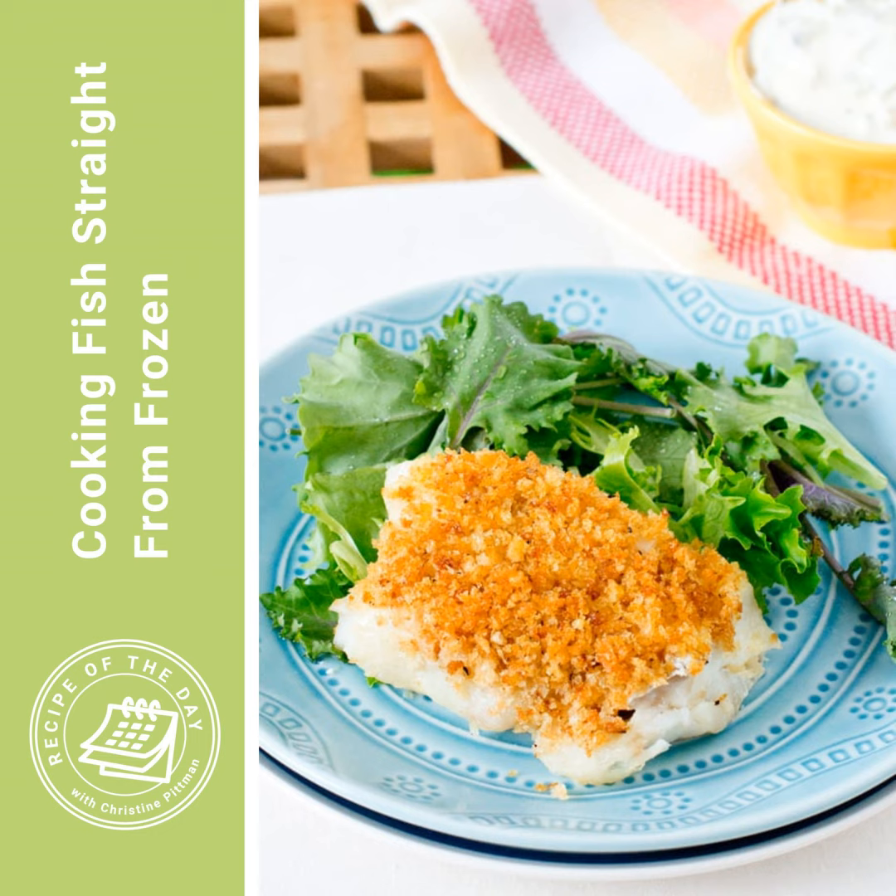If the fish are thicker, they might need more than the eight to 12 minutes, and you might want to flip them over halfway through. But the standard portion is going to be good in that time. So it's four to five minutes to start, then you season, then eight to 12 minutes after — and that is it. You dig in.